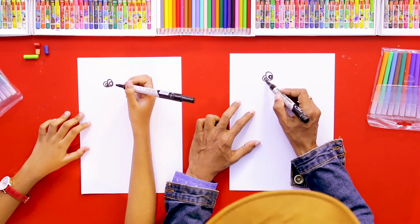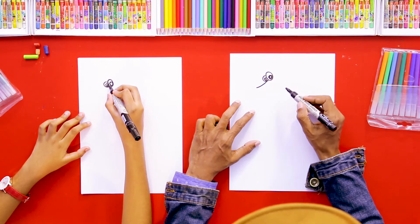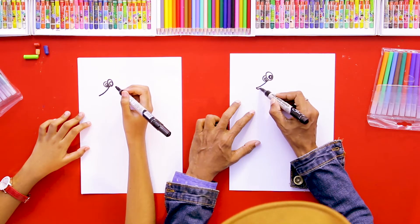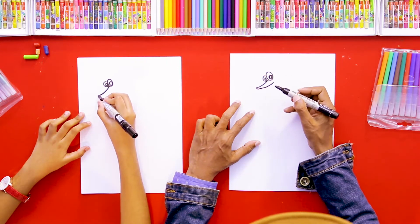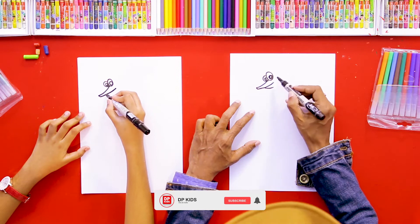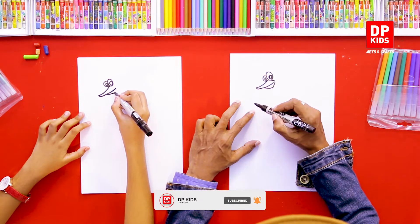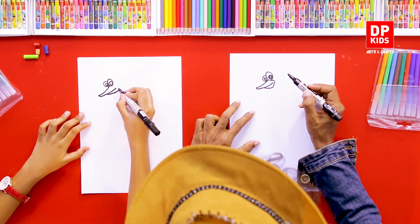Then we are going to draw the beak, like this. See? It has a little big beak, and we can complete it like this.